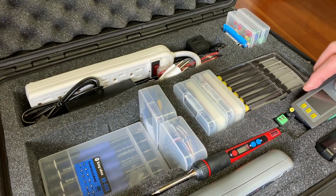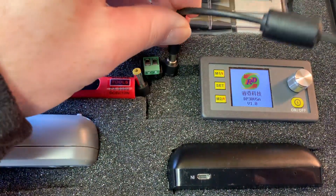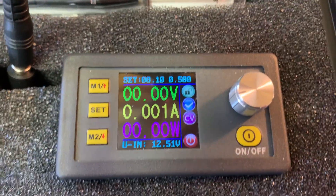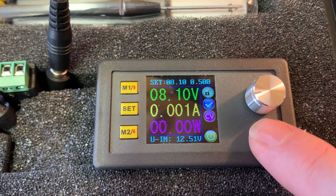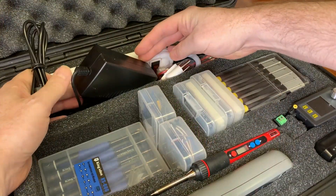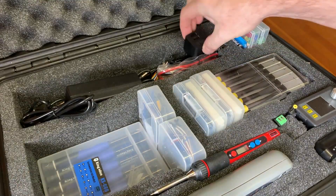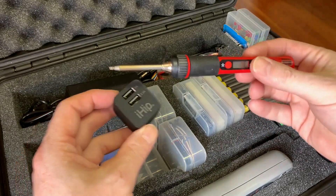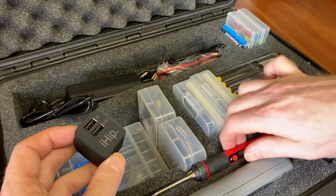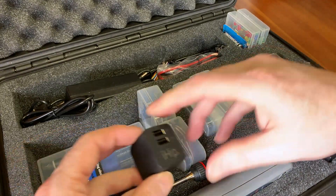Moving a little further over, I have this power supply system — basically a digital buck converter. A brick-style power supply at the back feeds 12 volts into it; you saw it in the previous video. Power bar — handy to have. This is for feeding my portable soldering iron, which is pretty handy. A full review should be up by now. This thing actually works pretty good — I'm quite happy with it.